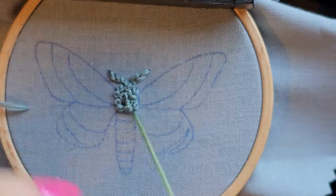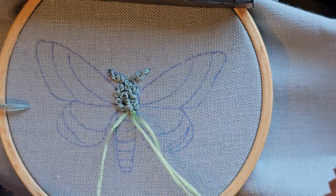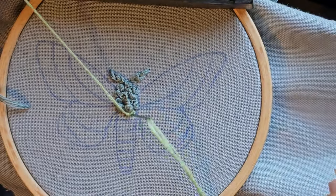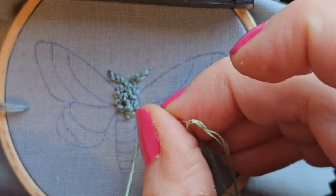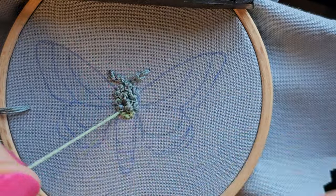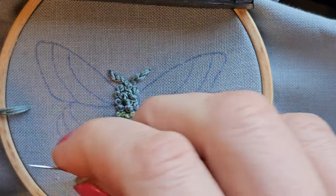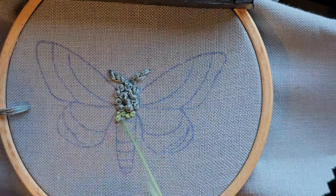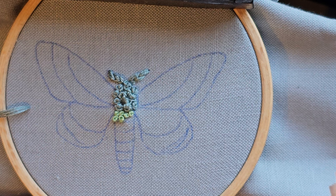You can stick to the guidelines, or if you want to just do a certain number of rows, that might be cleaner — the guidelines might not line up with the thickness of your French knots. If you're not a fan of French knots, don't do them. You can do colonial knots, beads, or just satin stitch here. You could still do the stripes if you want.